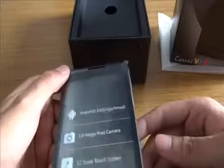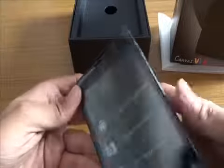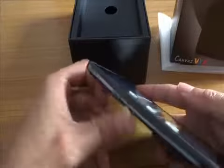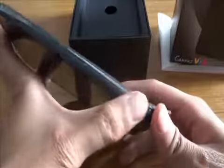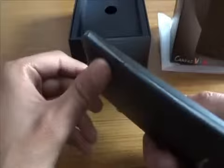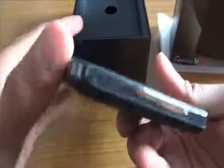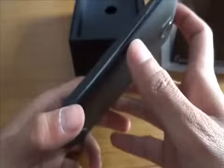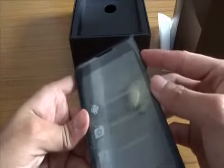Of that internal storage, only around 100-something MB is user-available. I like the design — it has a sort of chrome-type black finish. It's quite slim; I think it's around 10 mm thick.